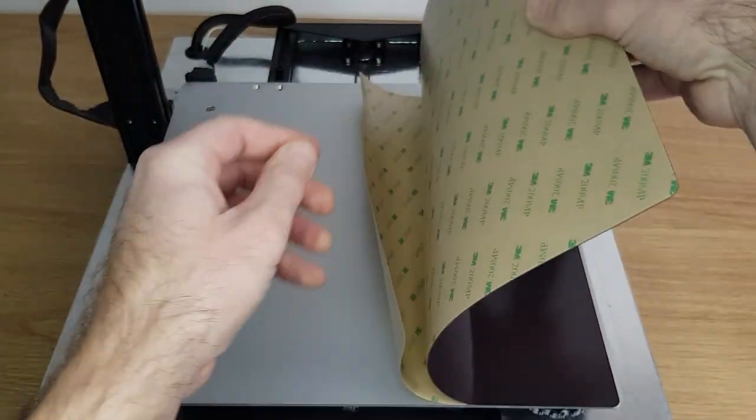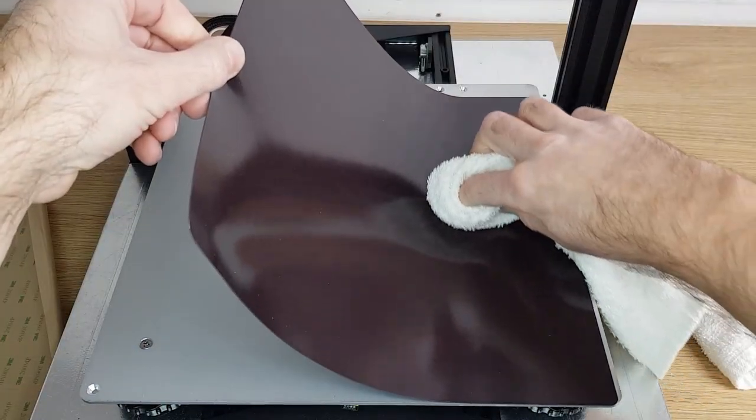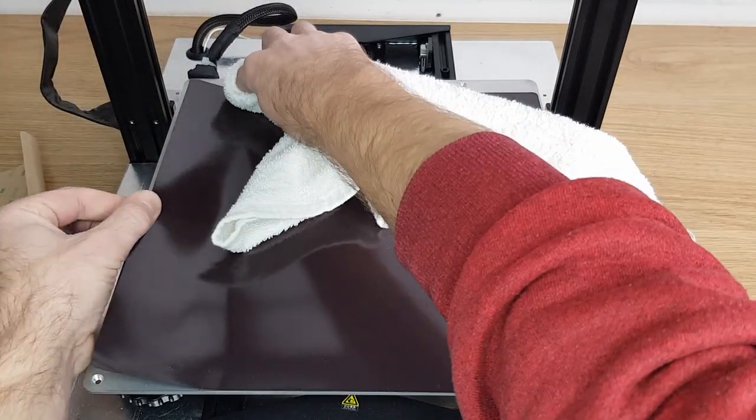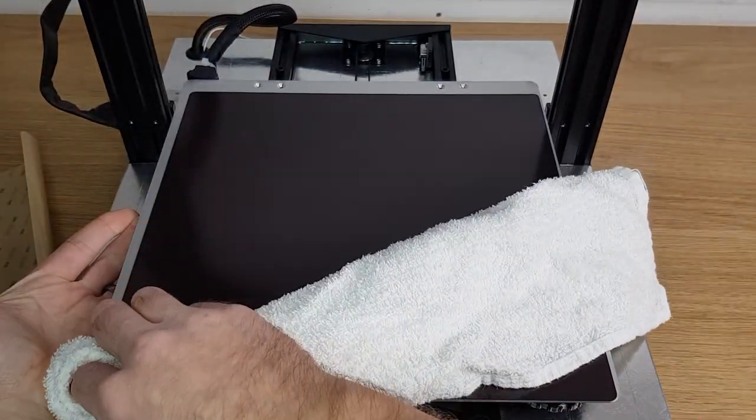Next, lift up the side that still has the backing on and remove it whilst holding it clear of the bed. When you push down this section, use the same method with the rag, but move along the edge to slowly smooth down an inch or so at a time. We're trying to push all the air out in one direction to avoid bubbles.